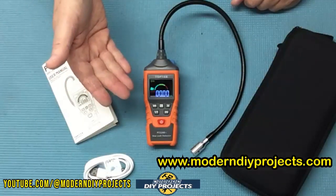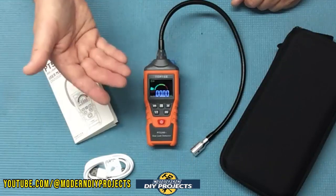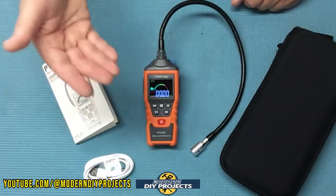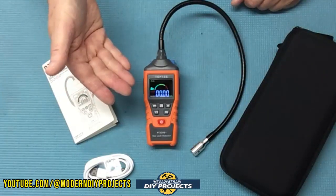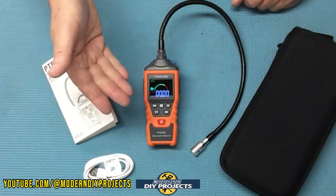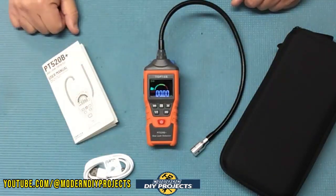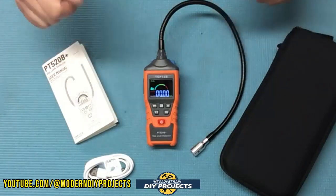Whether you want to use this as a professional for diagnosing gas leaks, or like me you're a gadget nerd who loves having the latest detection devices, this is a great device to have on hand. It's useful for anyone — whether you're a professional or a DIYer — to keep you safe and help you find leaks around your house, RV, and so on. So let's take a closer look and see what it can do.